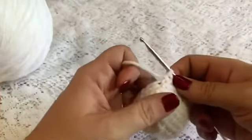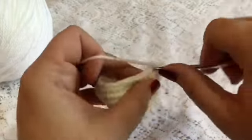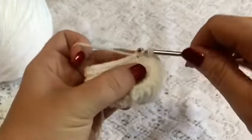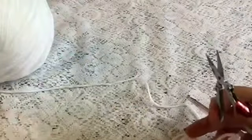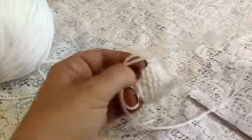Once you've come to the end of round eight, remove your stitch marker and then just do a couple of slip stitches to finish it off. Tie it off making sure you leave a long enough tail for sewing it to the head. Then you can weave in the short tail and use the long tail for sewing it onto the lovey.